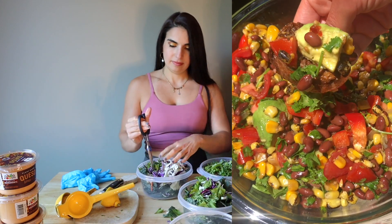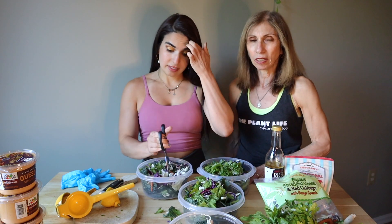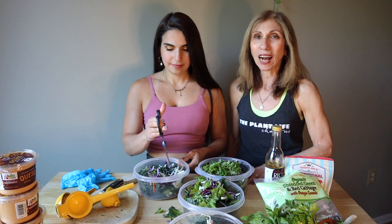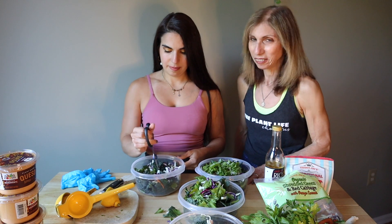The other big game changer is the queso. If you're not a salad person, try the queso like I do. Pour it on and you'll become a salad person. It's amazing.